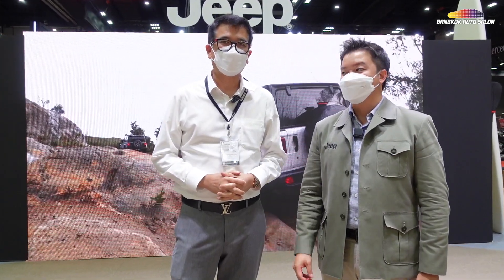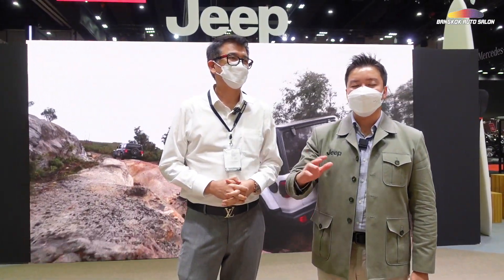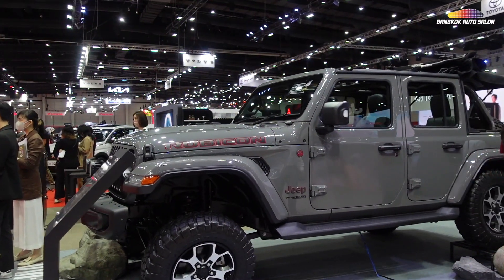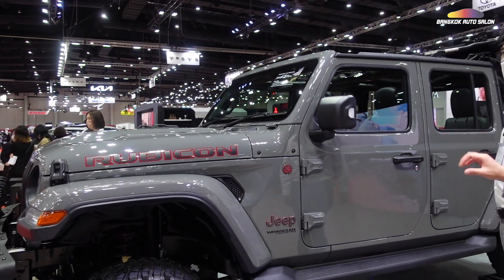We have four highlights — go anywhere, do anything, adventure class. I'm going to take a look at the first one: the Seatown Stingray. This car is the biggest package. We call it the Adventure Package.